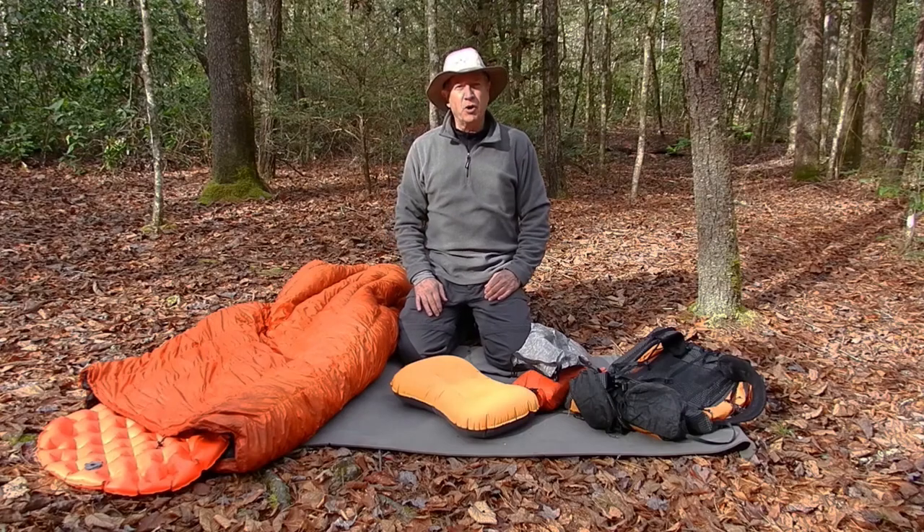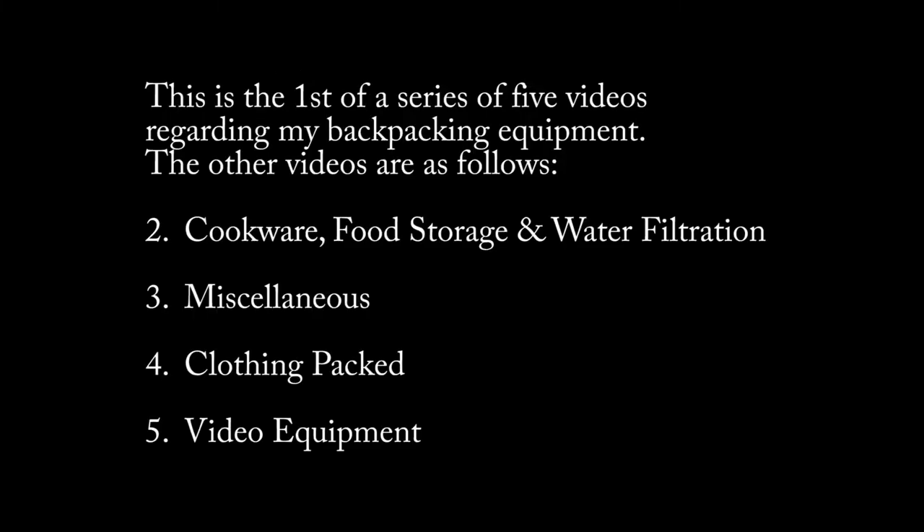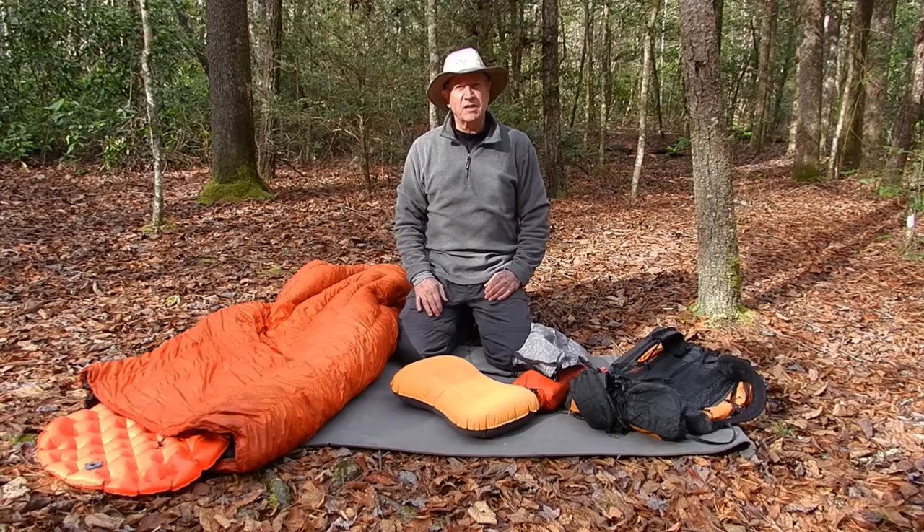Hello from Bald River Gorge Wilderness. A few people have asked me to do a video of my backpacking gear list, so here's what's in my backpack, starting with the big three.